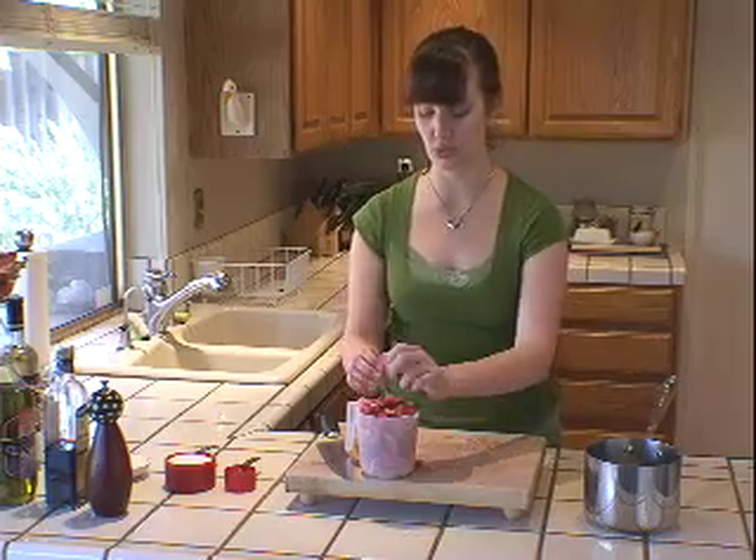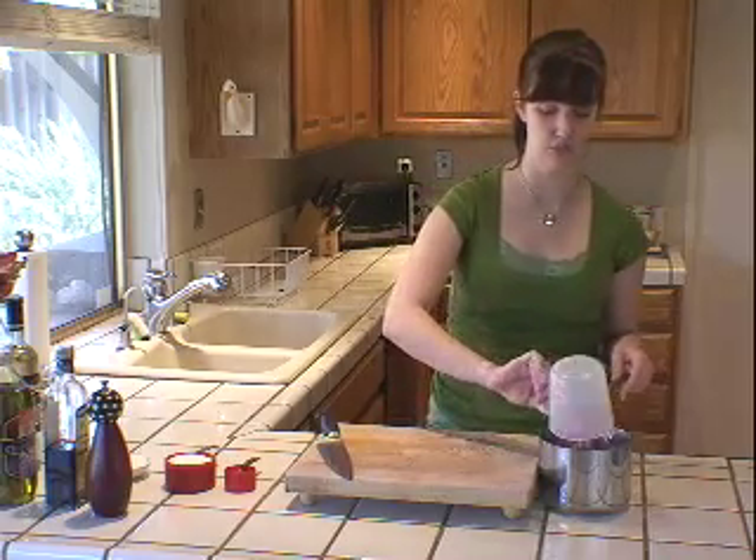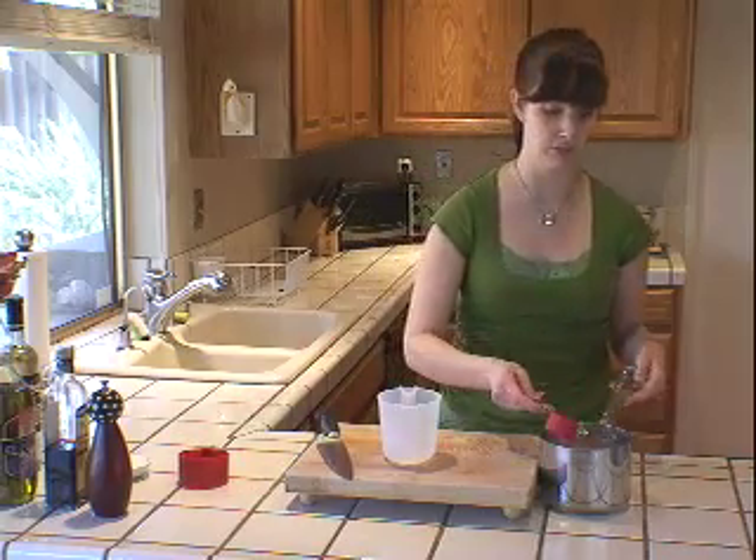I have some more cut up right here — I want to put about two cups, a little more than two cups, but this is not a totally exact science. I'm going to put about two cups of cut up rhubarb into a saucepan and add almost an entire cup of sugar — three quarters to one cup, depending on how sweet you like things — and a quarter cup of lemon juice.